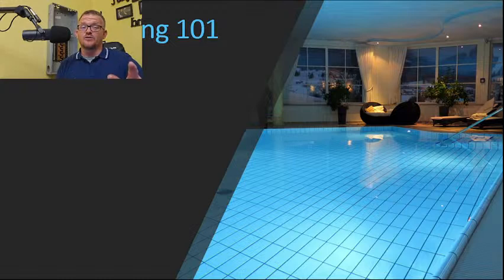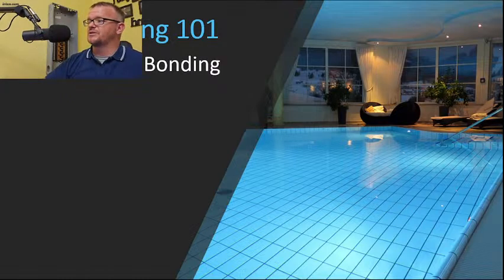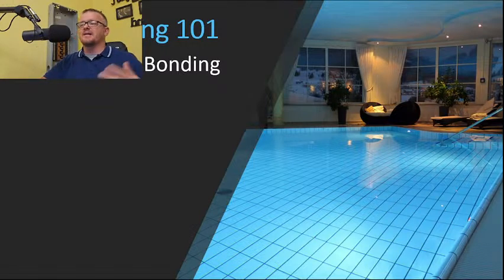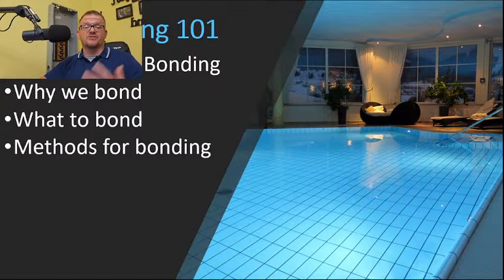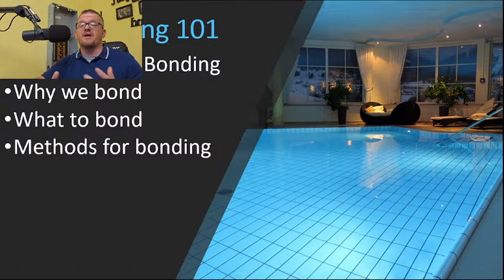I've dedicated my life to helping you become everything you can be in the electrical industry. If you ever need anything, email me at electricalcodecoach@gmail.com. This pool bonding 101 series covers equipotential bonding — what it means and why we do it — why we bond, what to bond, and the methods for bonding.